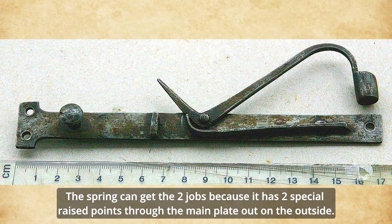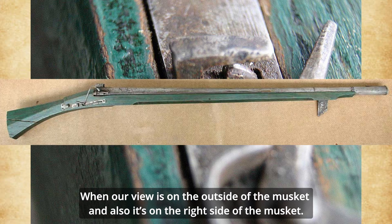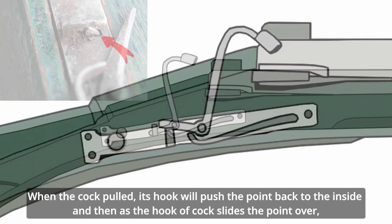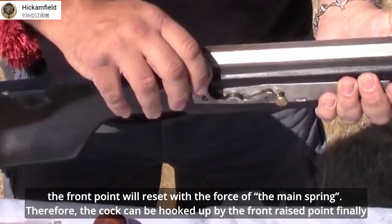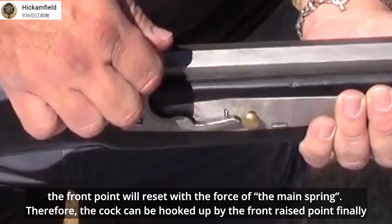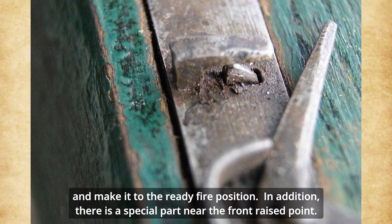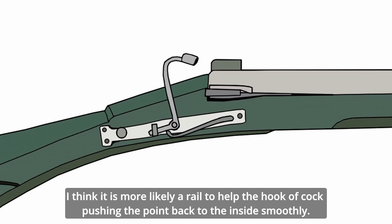The spring can do two jobs because it has two special wrist points that protrude through the main plate to the outside. When viewed from the outside of the musket, they are on the right side. When the cock is pulled back, the hook will push the front point back to the inside. Then, as the hook of the cock slides over the point, the front wrist point will reset with the force of the mainspring. Therefore, the cock can be hooked up by the front wrist point and placed into the ready-to-fire position. In addition, there is a special part near the front wrist point — it acts like a ramp to help hook up the cock, pushing the point back to the inside smoothly.